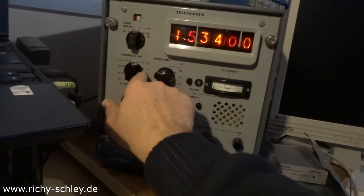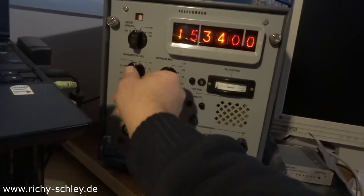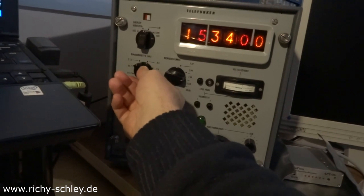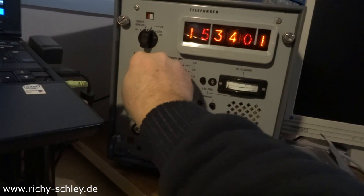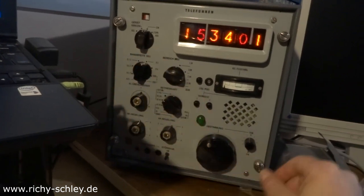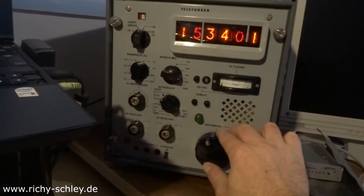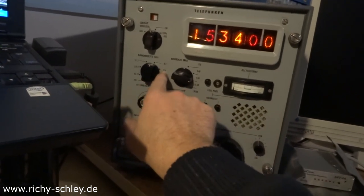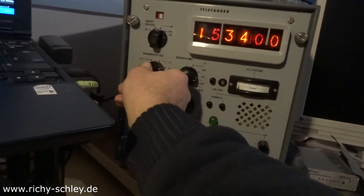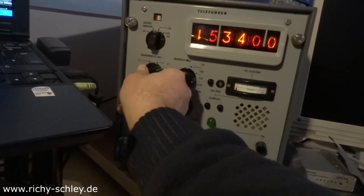There are different bandwidths available: 3 kHz, 6 kHz, and 12 kHz.